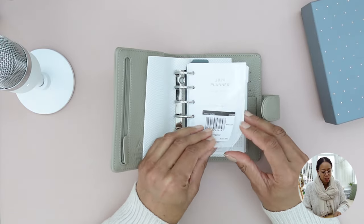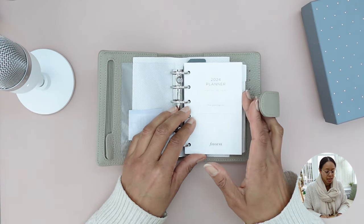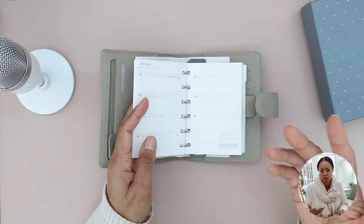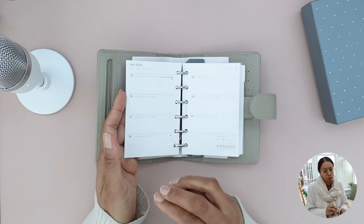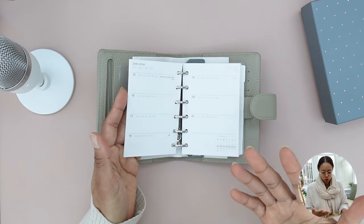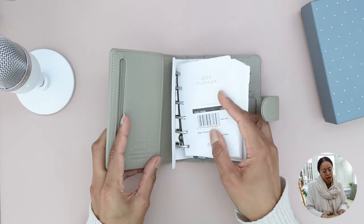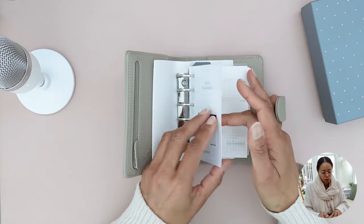The inserts included start with an acetate flyleaf to protect the inserts. You're getting a week-on-two-pages setup, and it's from what I believe is Filofax's minimalist collection — white paper with grey print, a clean sans-serif font, not fussy. I think that's the whole vibe with this planner actually: just having the one zipped pocket, a few card pockets at the back, sleek and simple and pared-back, even down to the colours.